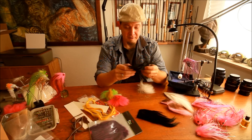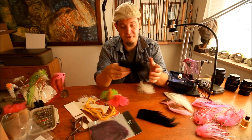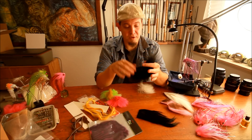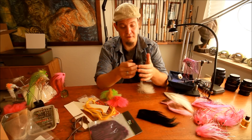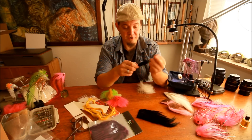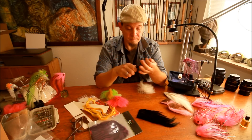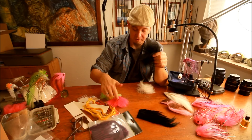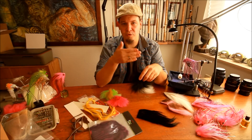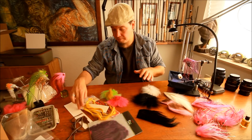There's also a newer material on the market called Marble Fox, which is very similar to Arctic Fox but much longer. This allows you to make some fairly big flies. I use it a lot for Danish sea trout in rivers because you often fish at night, so you can make a very long wing. It's a bit more expensive than Arctic Fox but not by much, and it's also a bit softer so it moves a lot more in the current. It comes in a lot of different sizes.